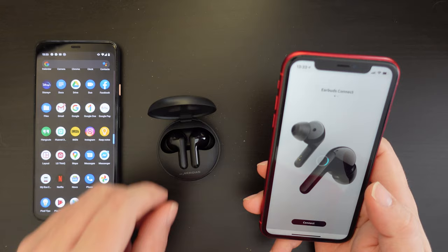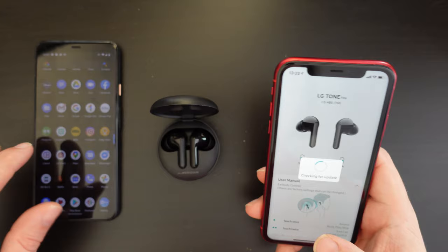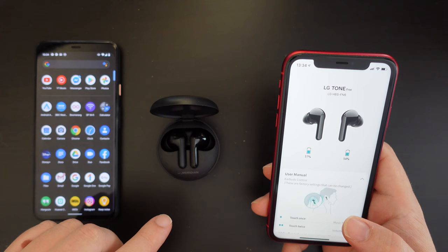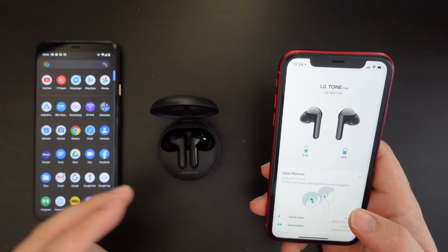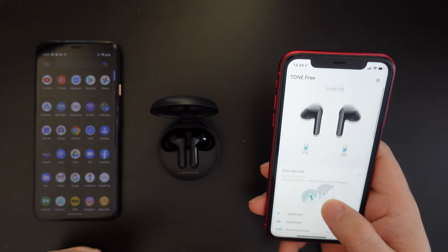The first time I connected to my Pixel 4 XL there was a check for a software update on the earbuds, and it took a few minutes to transfer the update from the phone to the earbuds. Once done, they took less than a minute to reboot and then I was back to using them.